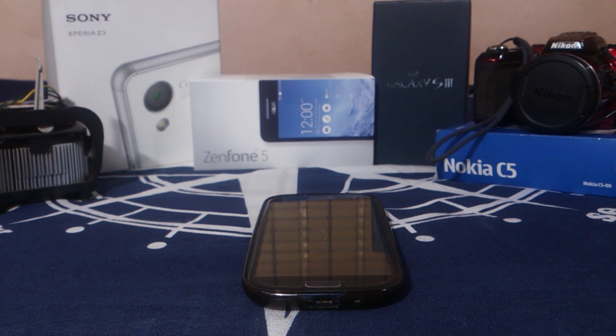Hey guys, it's Kugly again with another ROM review. This time I've got Tesla ROM for Galaxy S3 version 2.3 beta.